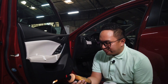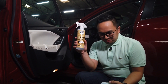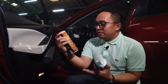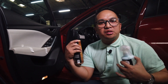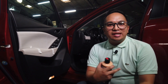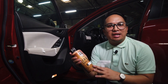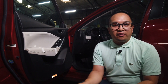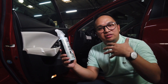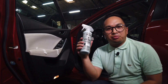Chemical Guys has a couple of different products. First, they've got a leather cleaner and a leather conditioner. Think about the conditioner like lotion — when we shower, our skin tends to be on the dry side, and leather conditioner is kind of like putting lotion on the leather of your interior. Then you also have the sprayable leather cleaner and conditioner, which basically takes those two and combines them into one product.